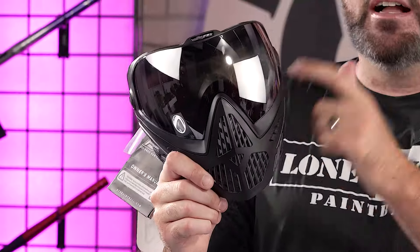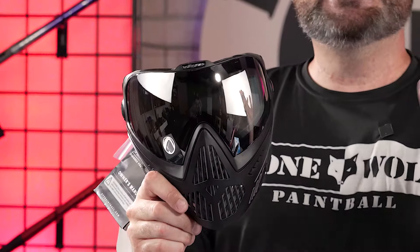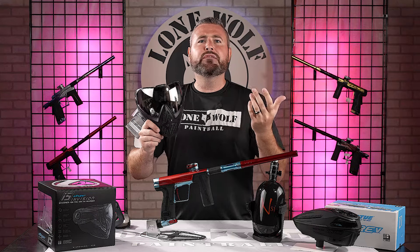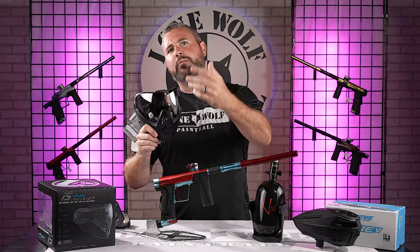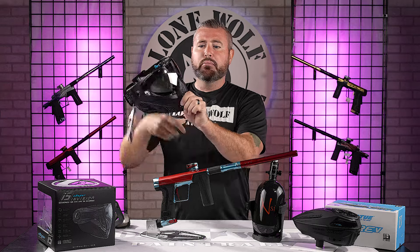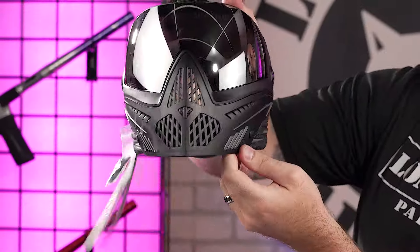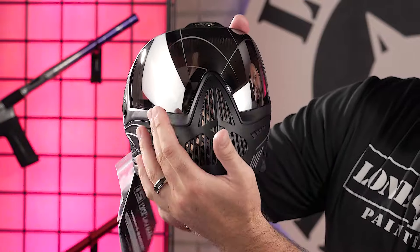Another thing about the Dye i5 Goggle system — super easy to change the lenses. There are 15 to 20 different lens options available, depending on whether you want tint, HD, chromatic, or whatever. You can easily swap the actual lens out. Breathability and communication is very nice, with plenty of ventilation throughout the side and definitely in the front of the goggle.